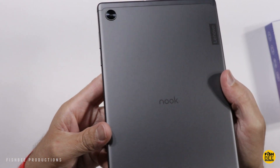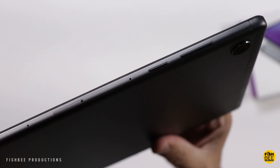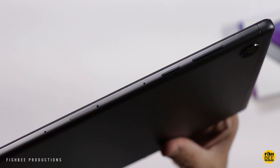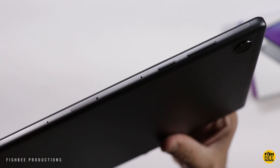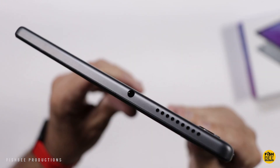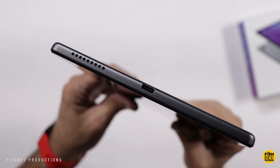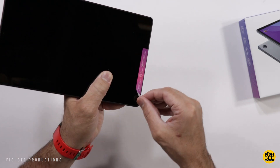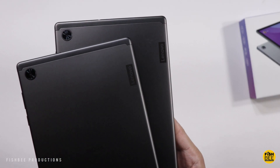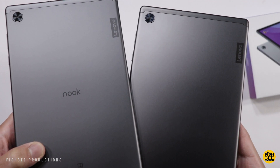It's nice to see they actually say Nook on the back — so far that's the only Nook branding I've seen. Other than that, it looks identical to the regular Tab M10 HD. Power and volume buttons are on the right-hand side, along with the microSD card tray. There are Pogo pins on the other side for some type of keyboard case. Speakers on both sides, headphone jack on top, charging port on the bottom, and a front-facing camera at the top or left depending on how you hold the tablet.